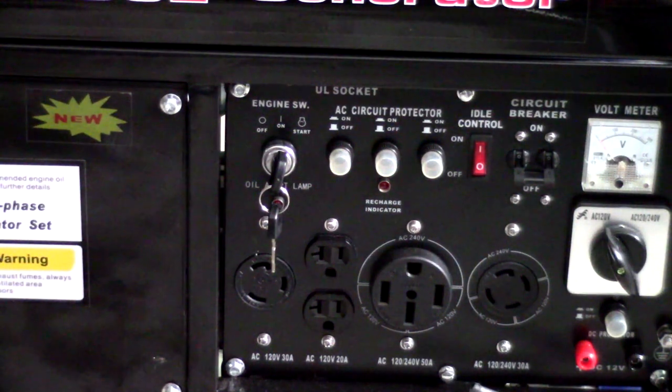Right next to that is the circuit breaker on-off. When you start the unit, you want to make sure that it's off — you don't want to have it under load during startup. Right next to that, you've got a voltmeter, so you can gauge how much draw is coming out of the generator itself.